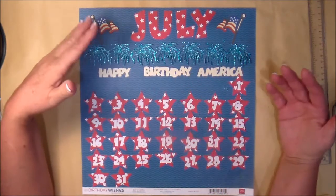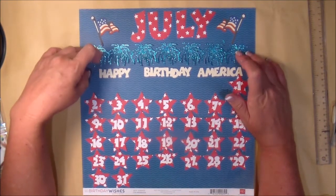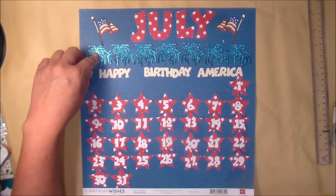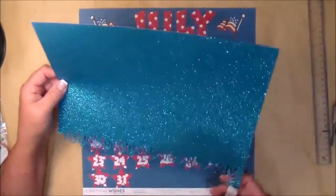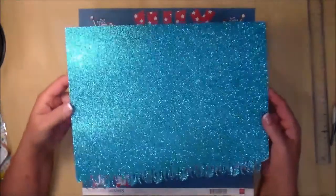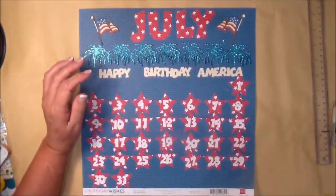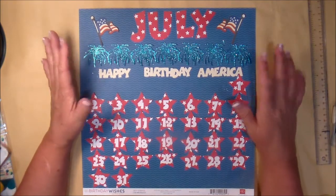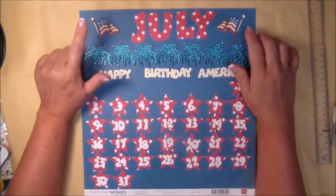The fireworks are from the Standard Salute Cricut cartridge. This is a slightly thicker glitter paper than normal — I'm not sure where I got it from, it's in a paper pack and I couldn't find the cover. I cut this with my deep cut blade on my Cricut Explore Air 2 and it worked out really pretty, so I'm happy with that.